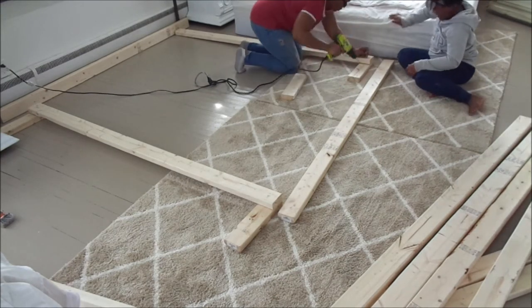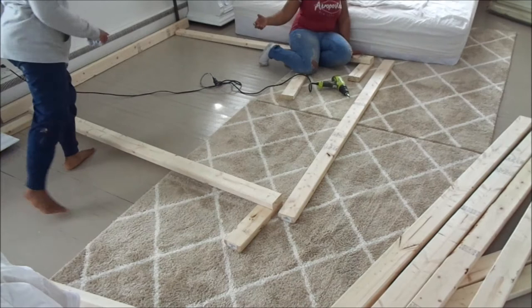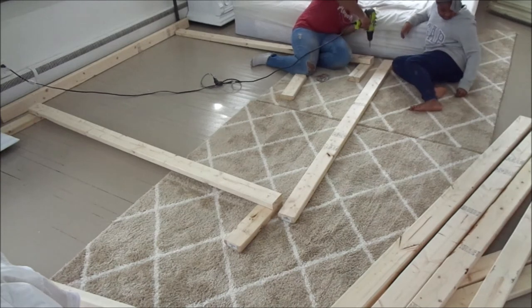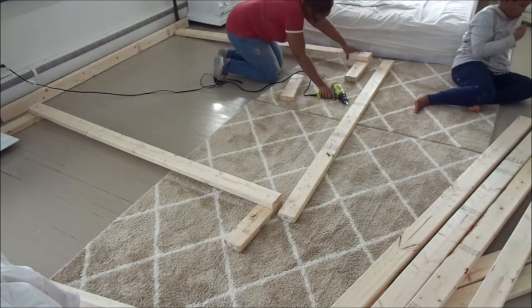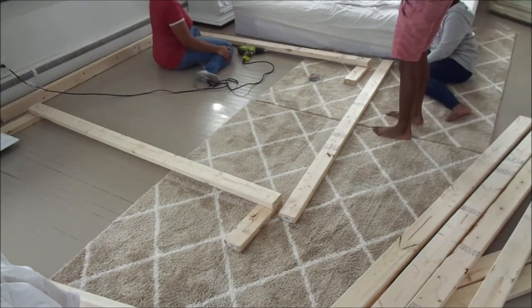I got the hang of it, got the right measurements, and it turned out perfect. If you guys are going to attempt this project, make sure you measure your bed, and when you go to Home Depot or Lowe's, also measure your wood to confirm it is the right size — or get it cut down to the length you need so you don't make the same mistakes I did.